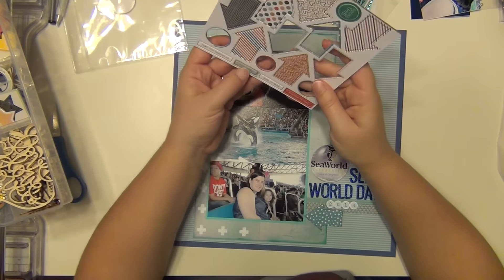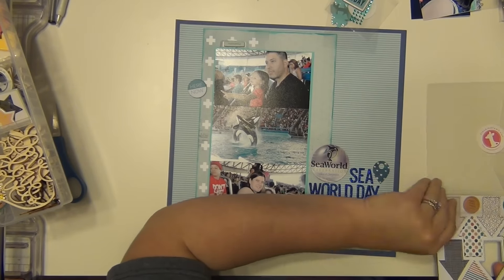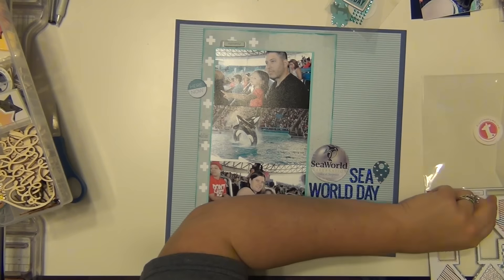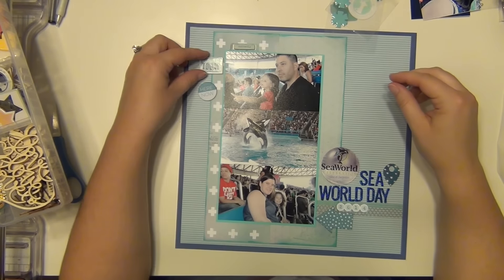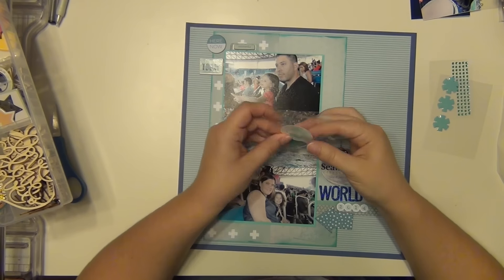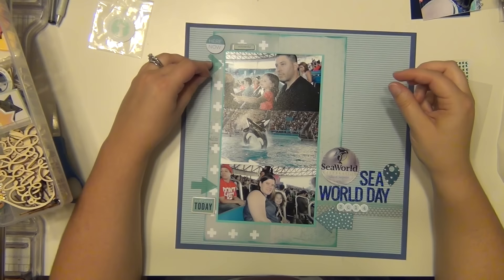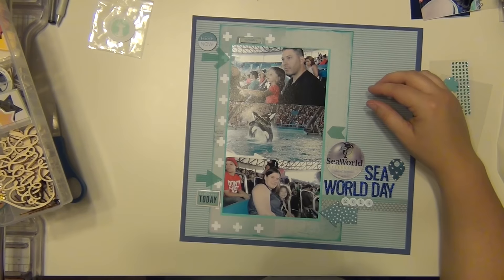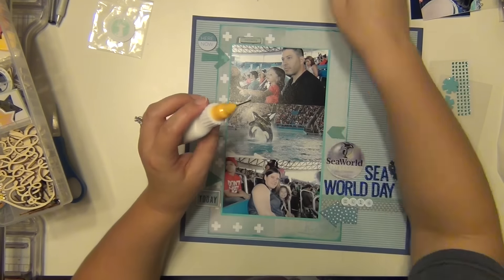These chipboards are from Freckled Fawn — I'm going to use three of them. I have a large arrow with some white stars, a circle that says 'here and now,' and a little chipboard word that I'm going to put on the label that says 'currently.' The little square says 'today.' And then I have these vellum arrows — I'm going to use all three of those, and that's going to finish up a package of Freckled Fawn stuff for me.